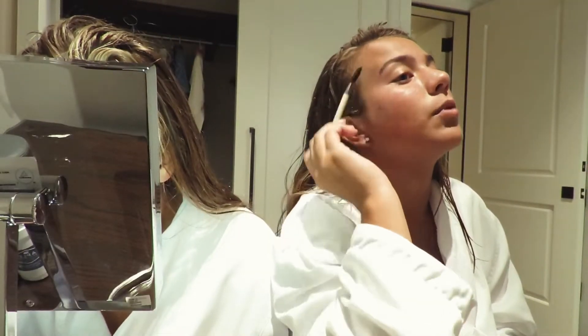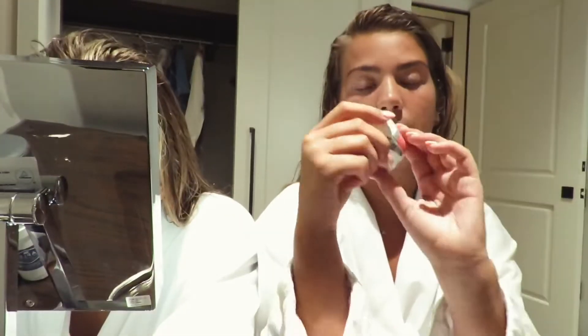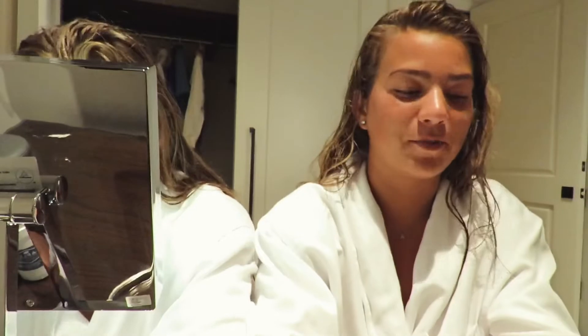I'm just going to go through with this little brow brush and brush them through. I needed to put on some moisturizer, so I just have this travel size Ponds. Do you have your phone to play music?